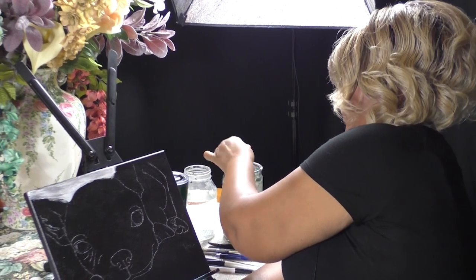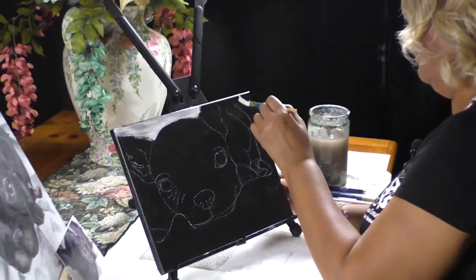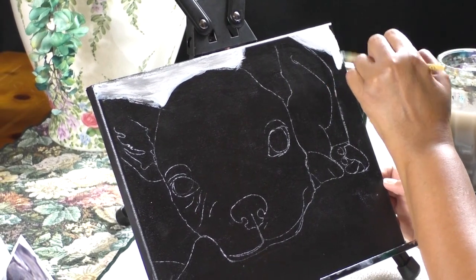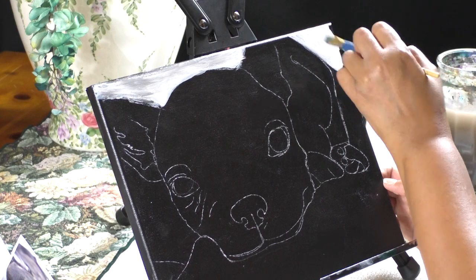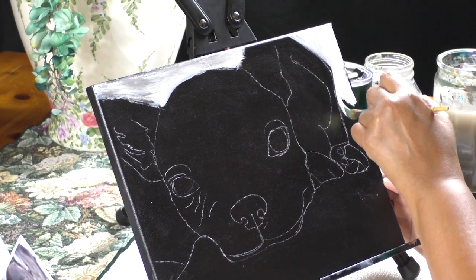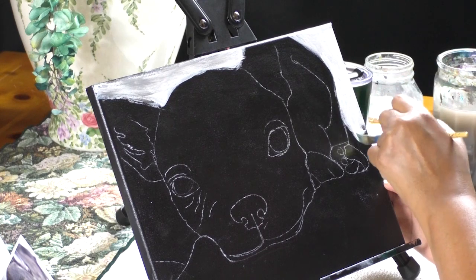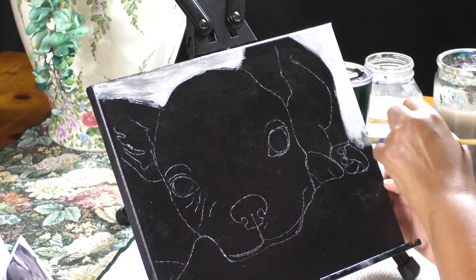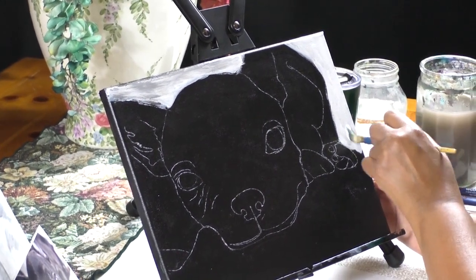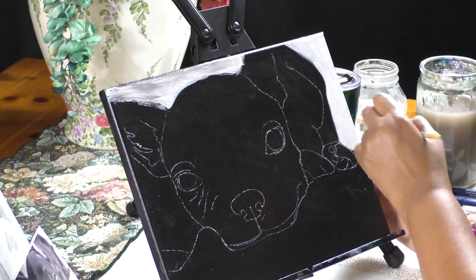I'm rinsing my brush and continuing to put on the white. If you tuned in last time when we painted Cutie Pie — speaking of which, I have Octavia managing the microphone and camera. Octavia is my niece and she does the camera work, so we wouldn't have a video without her. When we did the Cutie Pie painting, we shared a lot of information about French bulldogs, whose nickname is Frenchie.